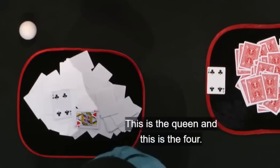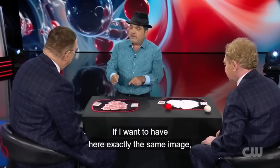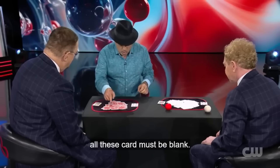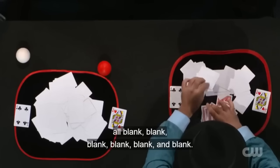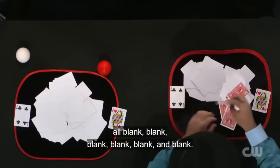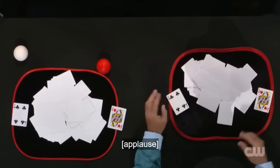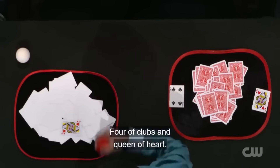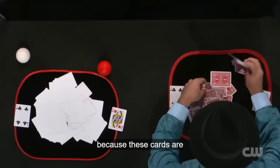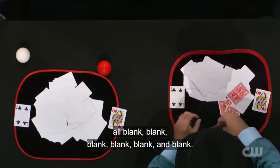The magic doesn't end there because Juan had said he would create the same image on both sides. For the image to be the same, the center cards should all be blank. When Juan turns over the center cards, everyone is astonished because all the cards are blank, making the left side exactly match the right side. But how? How does Juan produce cards with just a ball? And how do all the cards, except the ones chosen by Penn and Teller, turn out to be blank?